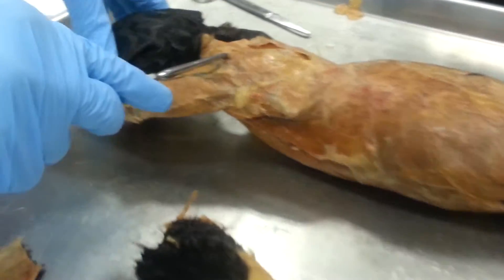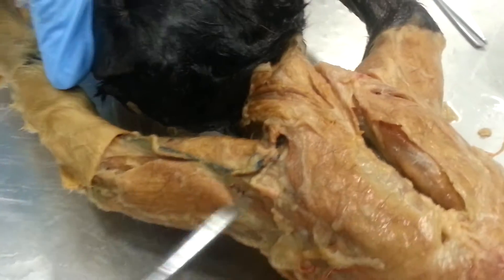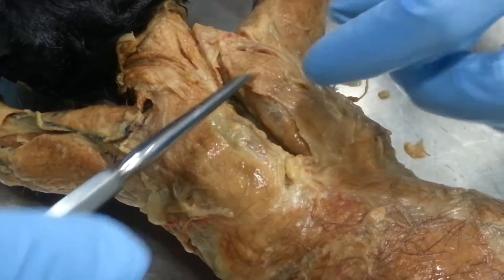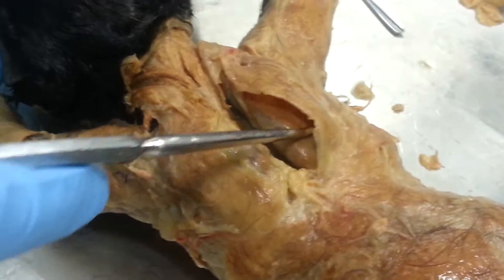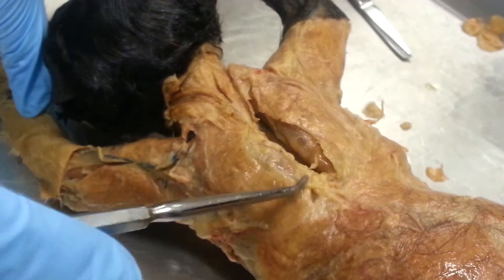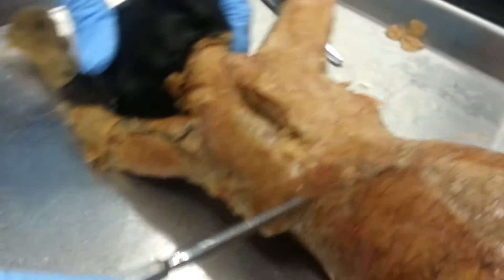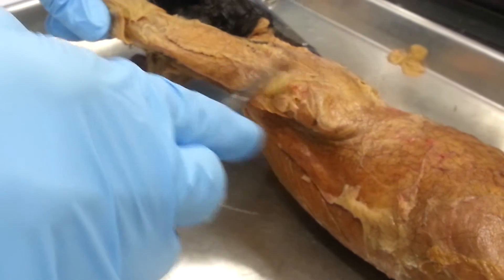So this is the clavotrapezius right here. And then this mass is the acromiotrapezius. My pronunciation is wrong, I know that — no, it's okay, we all struggle. So let's see, this is the spinodeltoid.